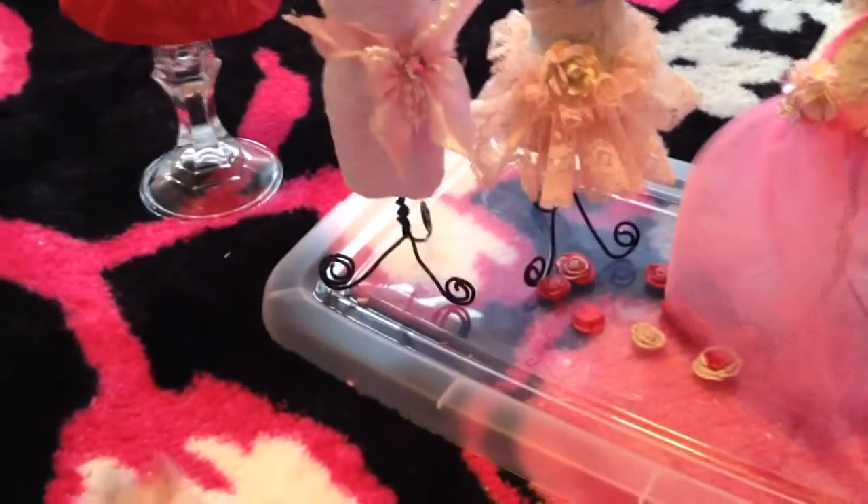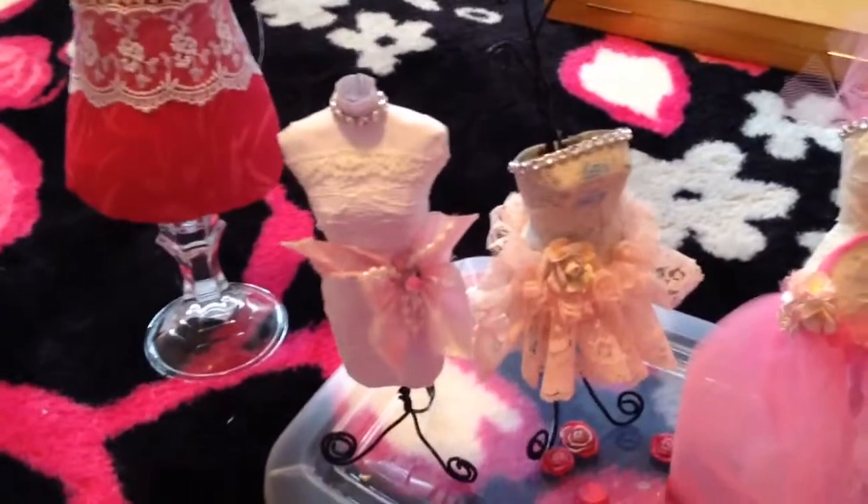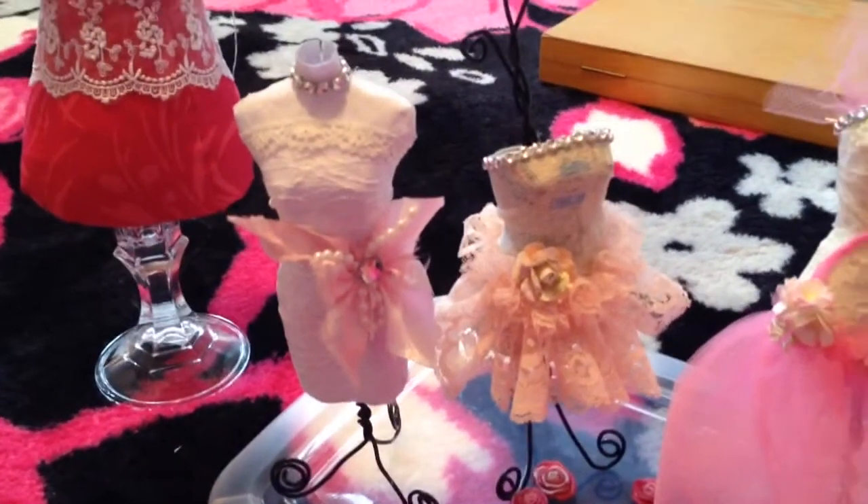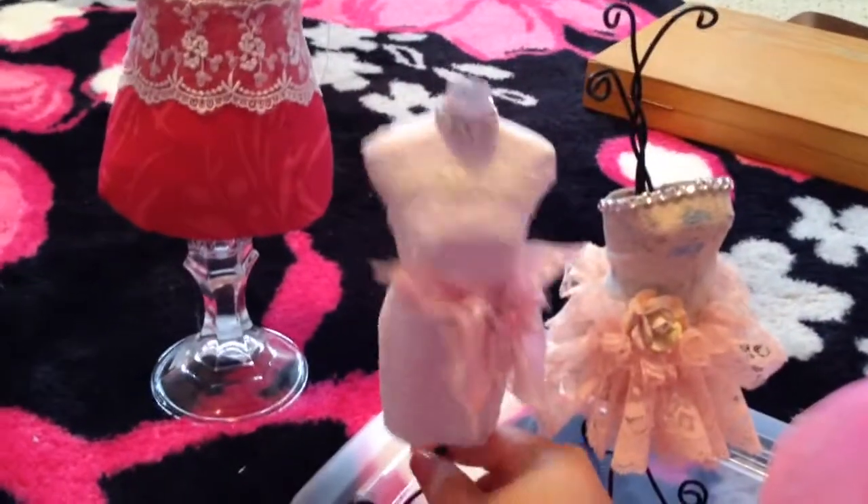I'm on my floor — this is my carpet. I'm just down here because I don't have room up there. Anyways, I just want to share with you some dress forms that I made, and here is the first one.